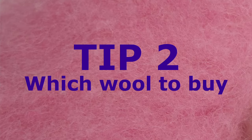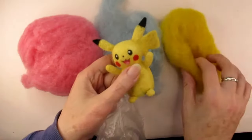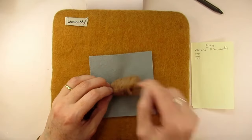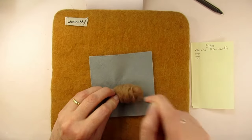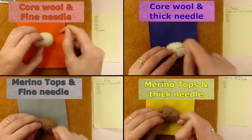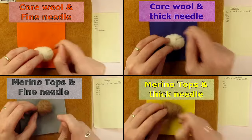My second tip is to buy whatever wool you can afford. Carded wool slithers or carded wool bats will be easier to use for beginners to needle felting, but there really isn't any wrong wool. If you've already bought lots of merino tops or roving don't worry, you can still use it, but you might find it harder to felt into shape and it may take a bit of practice. This is what I found in a recent experiment I did to show how many stabs it took to felt carded wool compared to merino tops or roving. I'll put a link to that video at the end.